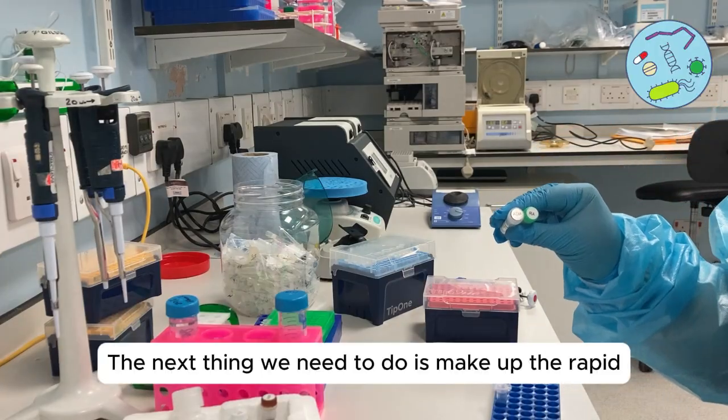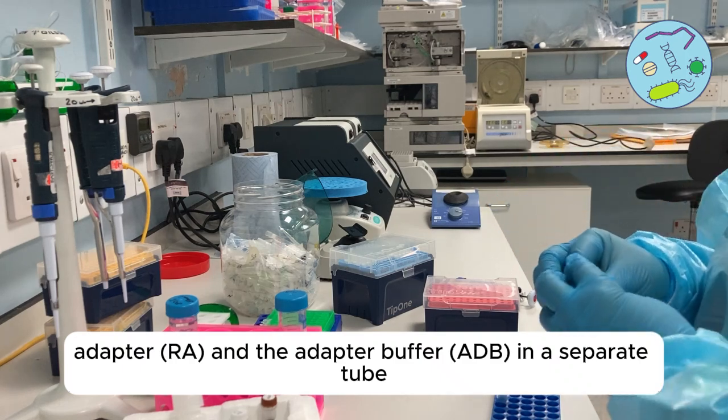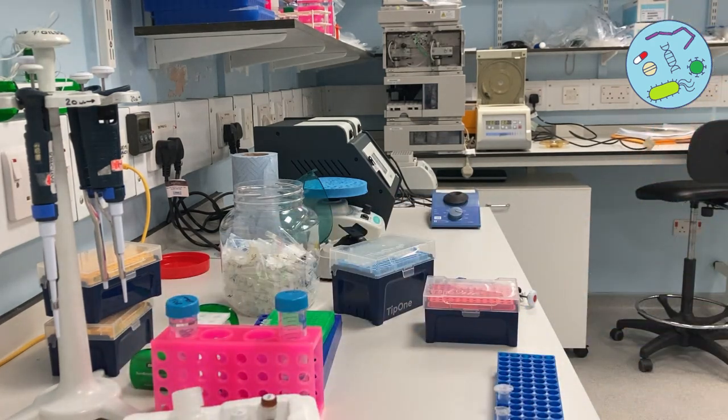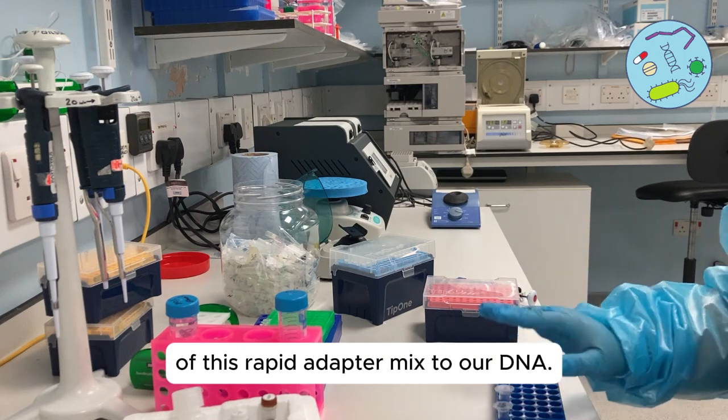The next thing we need to do is make up the rapid adapter and the adapter buffer in a separate tube — this will make up 5 microliters. Then add 1 microlitre of this rapid adapter mix to our DNA.